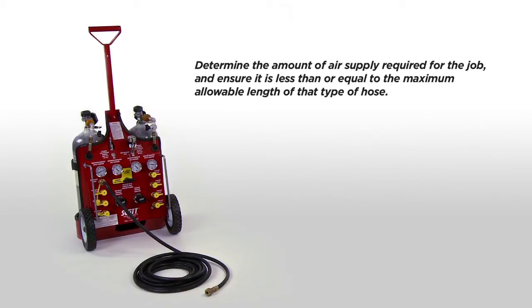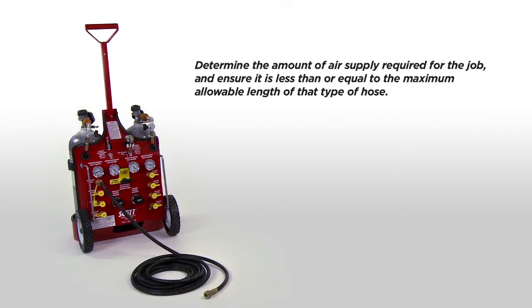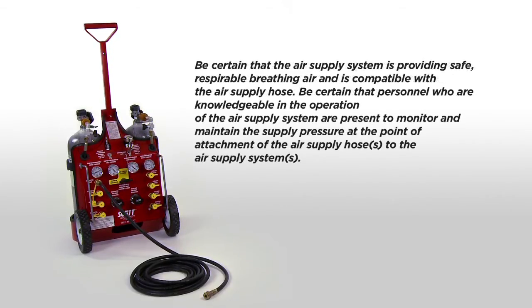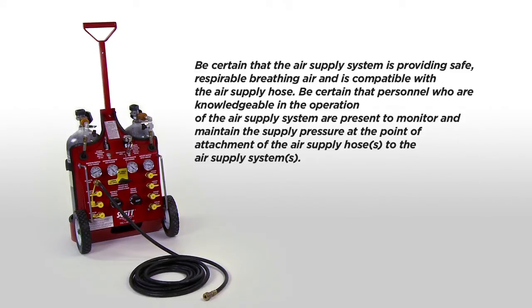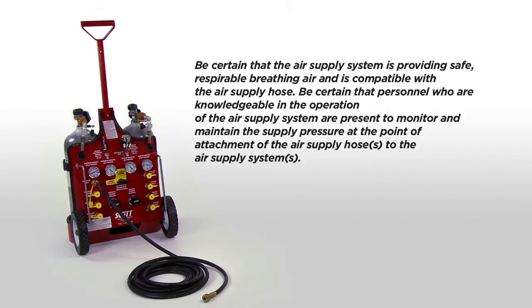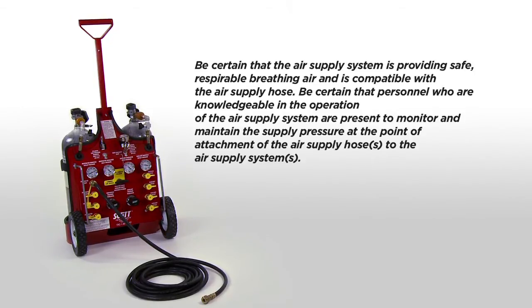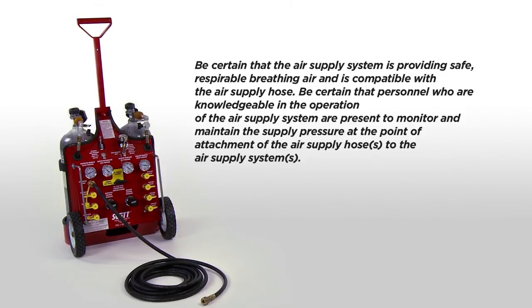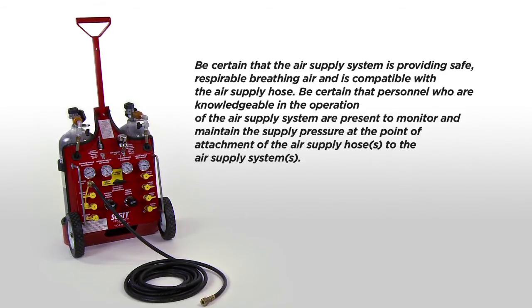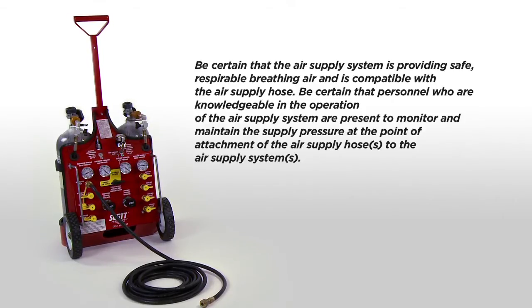Determine the amount of air supply hose required for the job and ensure that it is less than or equal to the maximum allowable length of that type of hose. Be certain that the air supply system is providing safe, respirable breathing air and is compatible with the air supply hose. Be certain that personnel who are knowledgeable in the operation of the air supply system are present to monitor and maintain the supply pressure at the point of attachment of the air supply hoses to the air supply systems.